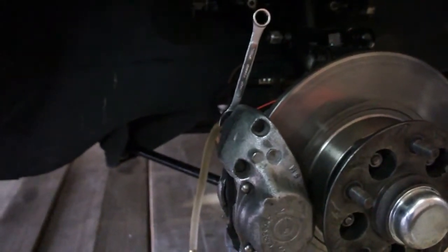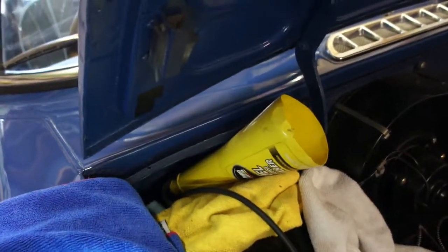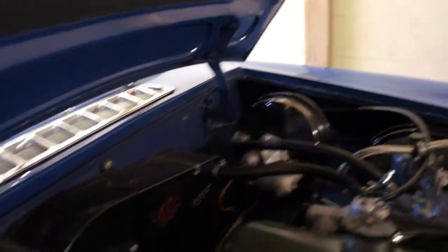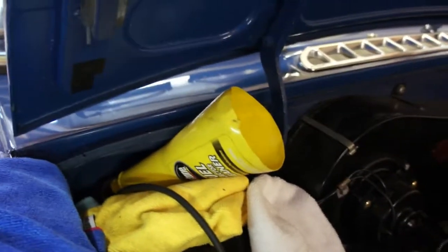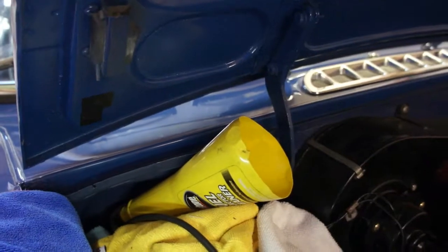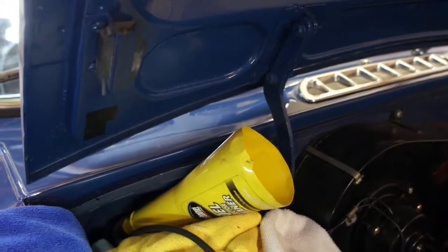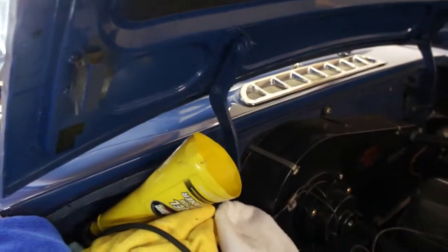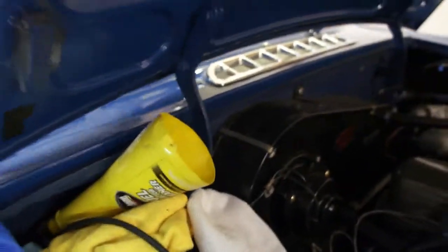My shop manual says — and I have a single cylinder, it's kind of hidden underneath all the rags here — a single cylinder with a single servo unit on my MGC. So what I did was bleed the brakes according to the manual. The manual actually says to do the furthest front first and then the closest front second.